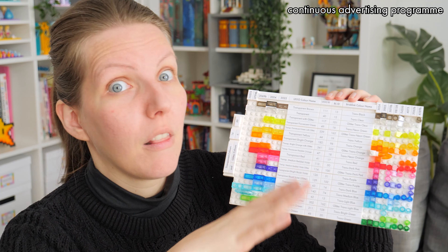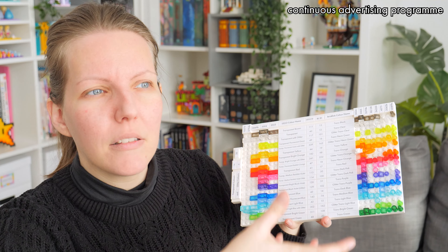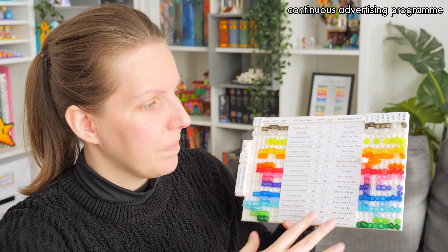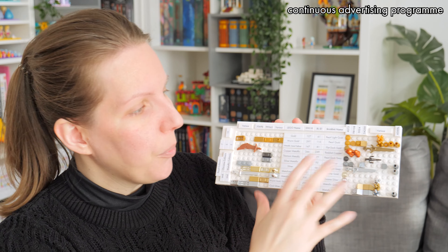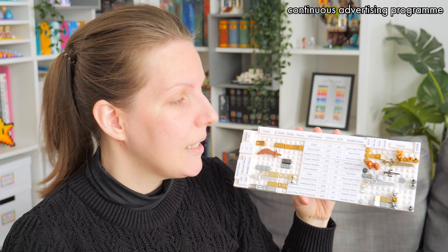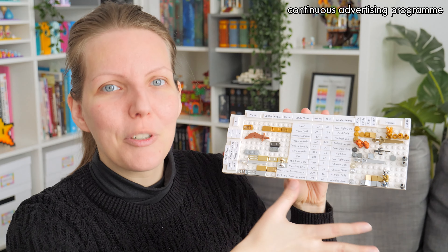The transparent and transparent-with-glitter colors are most similar to the solid ones in the sense that they are also meant for building, so you do get bricks and plates made out of them. With the transparent ones I was able to stick to the scheme fairly well. It basically completely broke down with the metallic colors because they are not meant for building. You will see a few plates here and there, especially the one-by-one round ones.